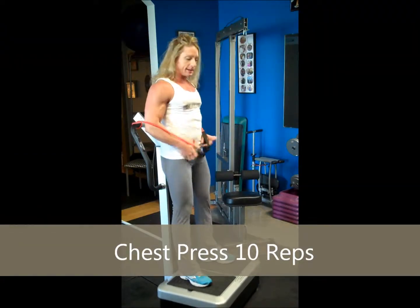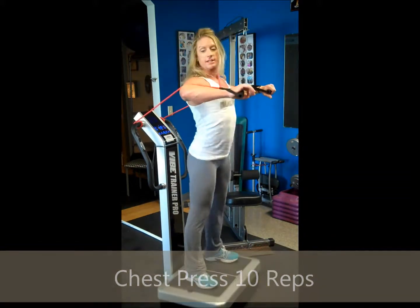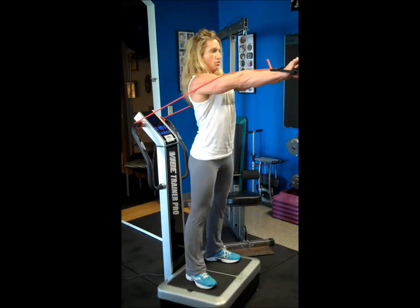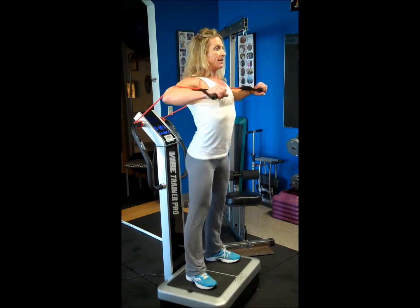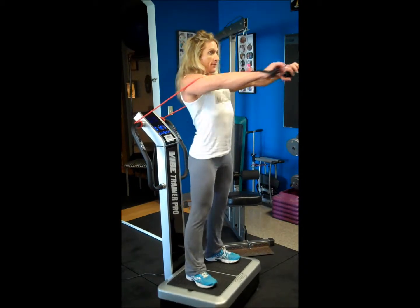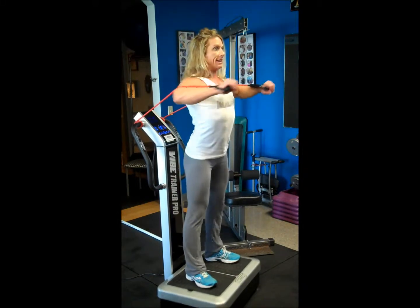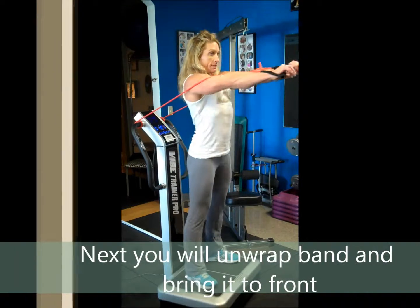Now grab the band and stand up off the monitor. We're going to do ten chest presses. Don't let your elbows come past your armpits — keep the chest high and push. Counting one through ten.